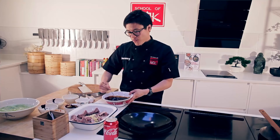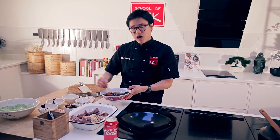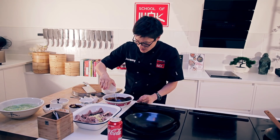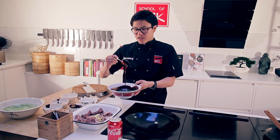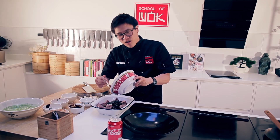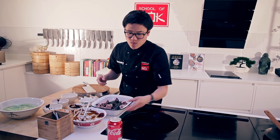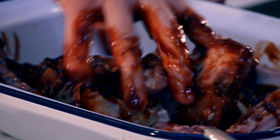Now depending on how much fat your ribs have on them, you might want to add a little oil to give it that glisten and to help char the outside of the ribs. You can see how sticky that is already. Just a little oil — not too much for these ribs because there's a fair amount of fat on them. So that's my base recipe that I took from my own mum: ginger, garlic, hoisin, ketchup, sugar, dark soy sauce. Pour that straight over the top. It already smells absolutely delicious. I'm going to get my hands in and really massage that sauce into the ribs.